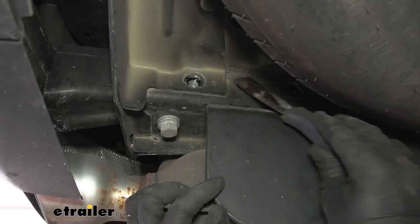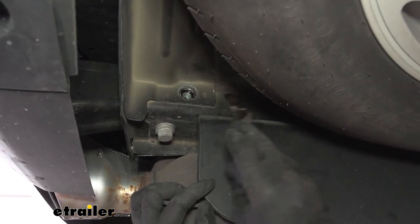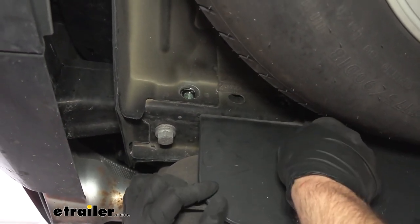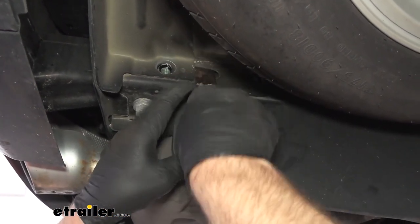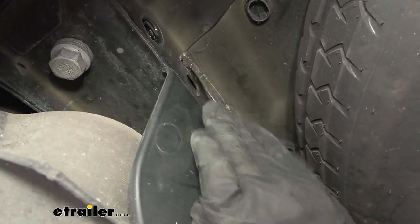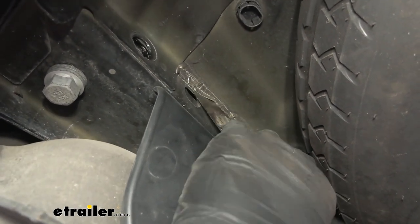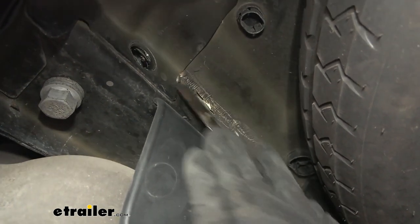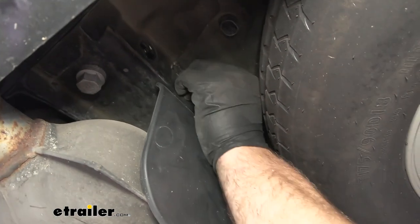Now if you look in the corner here, at this seam, there's some sealer that runs through there. From my experience, nine times out of 10 you try to put the hitch up and it interferes with it. So I'm just going to remove it — just use a scraper, screwdriver, whatever you got. This stuff kind of just peels off. If you kind of get underneath there and start to get it removed, just go along this whole six to eight inch length and get all that out of the way.